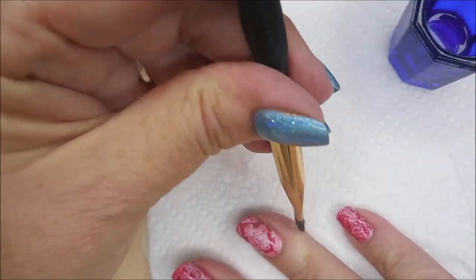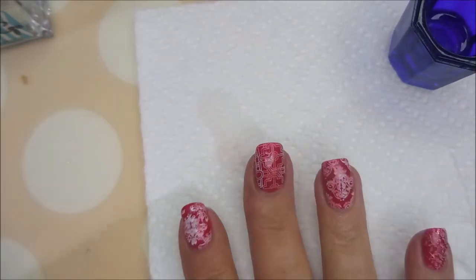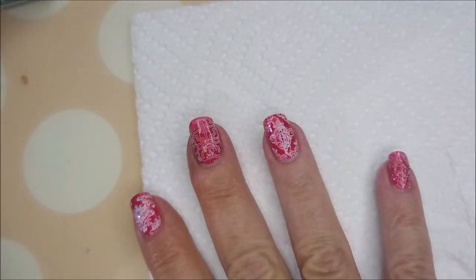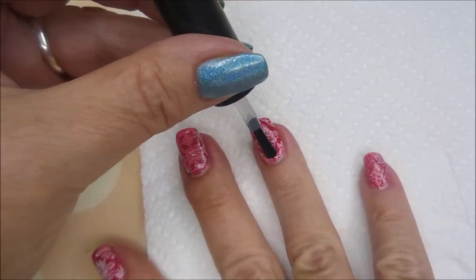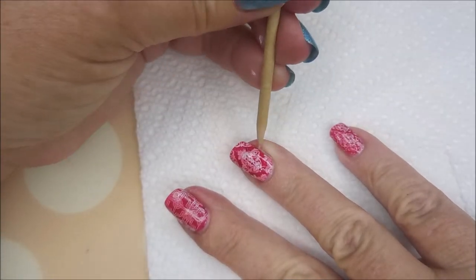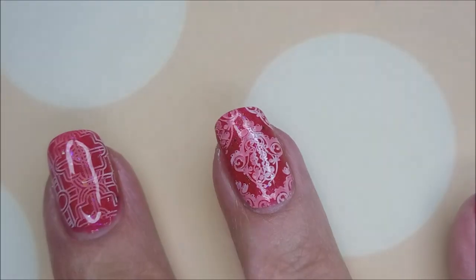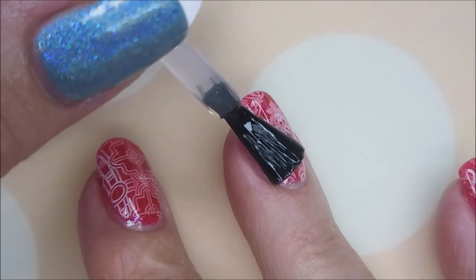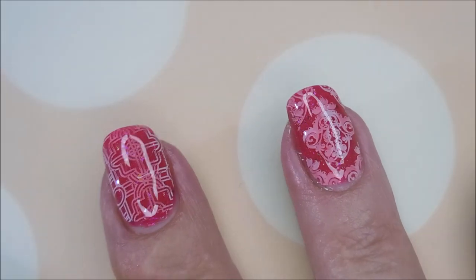So far I'm really liking this manicure — kind of a little funky and different. Now I am going to use the IMK Peel Ease, it's a water-based base coat for peel-off, but it does work really well as a smudge-free top coat. So I'm going to put a coat of that on there and let it dry completely. Then I'm going to apply my Posh top coat to seal it all in. There we go — cap that free edge.